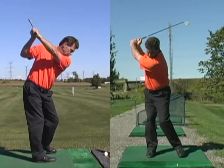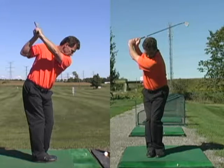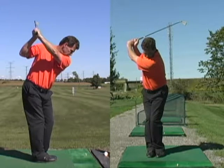From there, lift and move your front foot towards your back foot so that they are together. Before swinging the club down from the top,